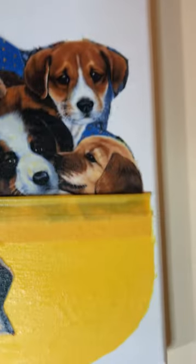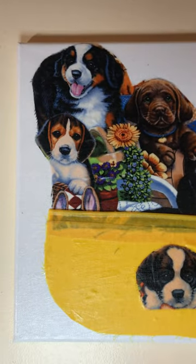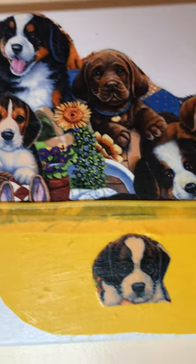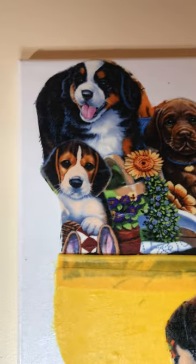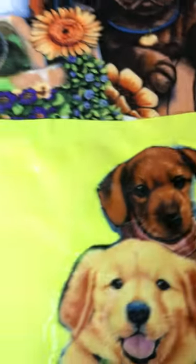I put it on this canvas with Mod Podge, and I cut out a little dog out of the other fabric pieces — he was so cute. This is part two of the dogs in a basket, after it has completely dried with the Mod Podge. And there it is right there.